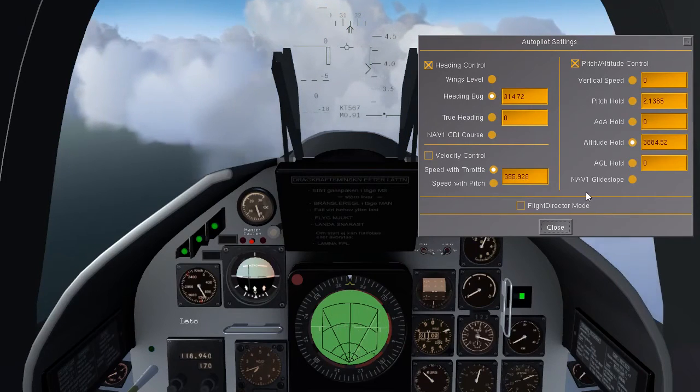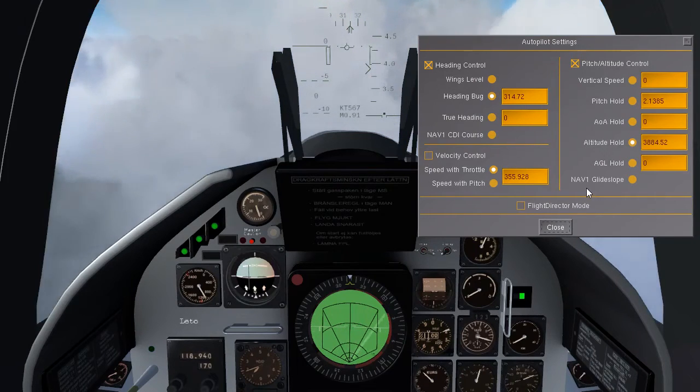One thing to note: the nav 1 glide slope is not entirely stable right now.